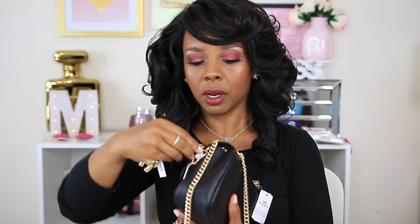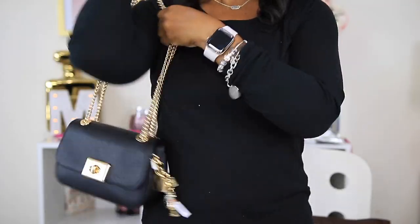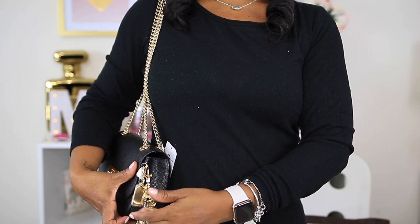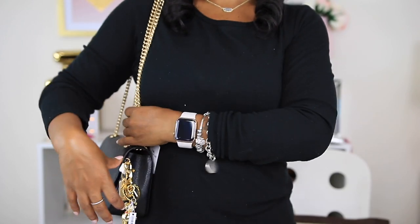Here I have my bag charm — a gold teddy bear — that I'm going to place on the hook on the side of the bag. Oh, that is so cute! Let me put it on this side. The teddy bear does hang low and it does make noise, but you know, I'm just a bundle of noise — as you can hear my bracelets making noise too.